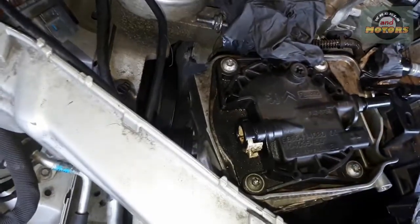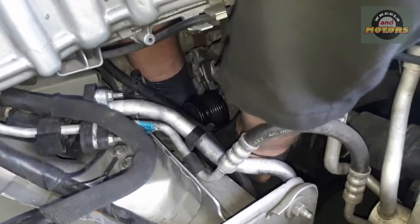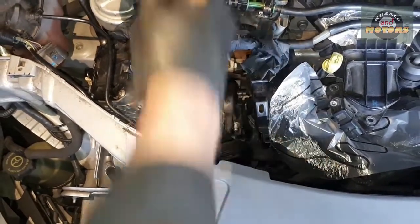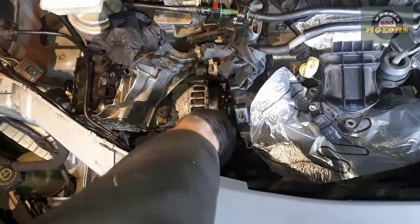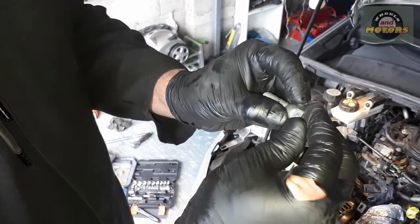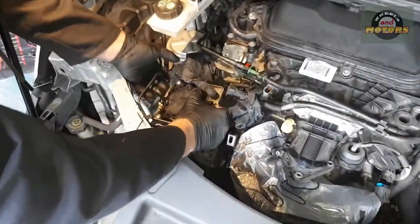The bolts are 13 millimetre. Bolt number one, then bolt number two — I've removed two on one side of the alternator — and the last bolt. The last bolt has a distinctive shape, probably designed to locate and fix the alternator in place. Now we have to wiggle the alternator out without damaging anything else.